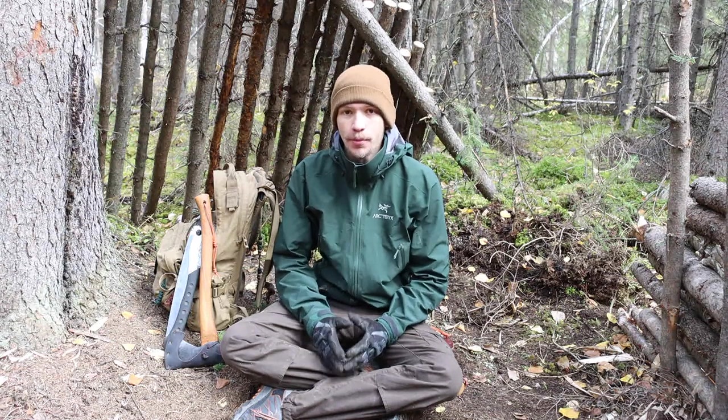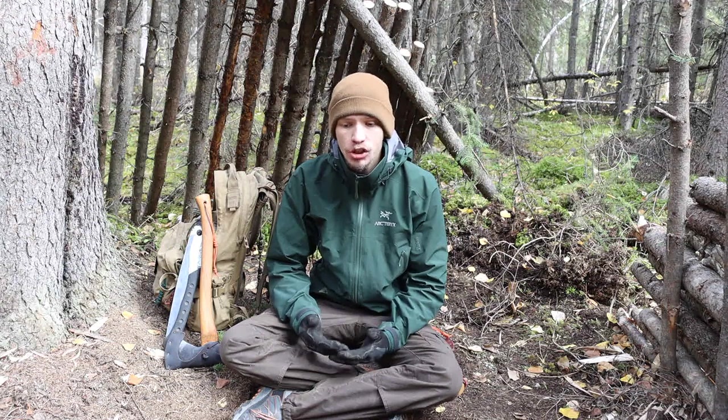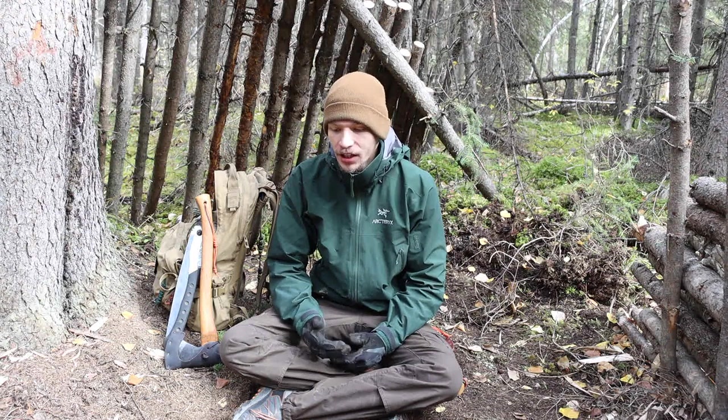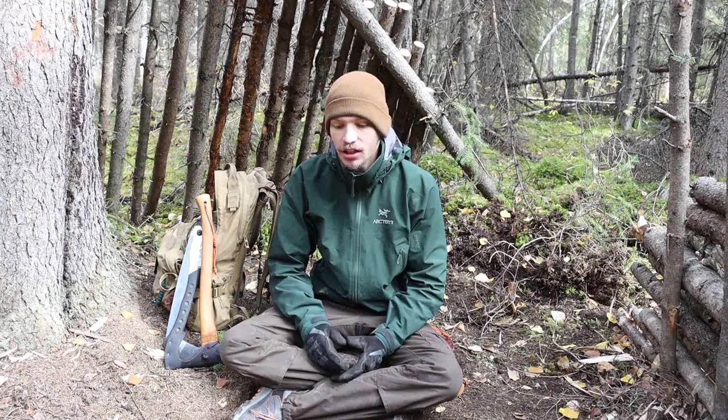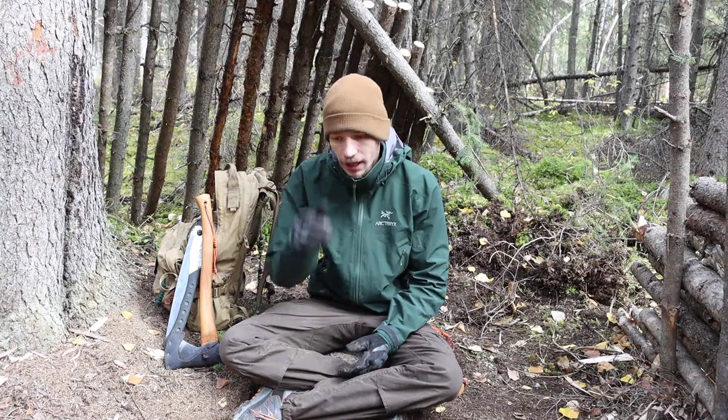Today we're going to be looking at the best axe and saw combo for starting out in bushcrafting. There's a lot of talk in the bushcraft community about knives, but the conversation about axes and saws has a little more definitive end — there's less choice and more certainty. It's less of a talking point and more of a 'this is what you should do and these are the things you should get.'